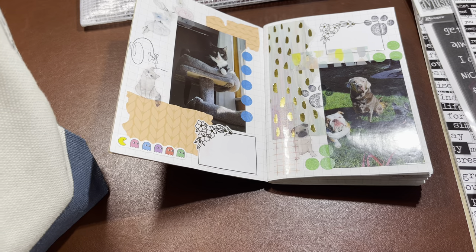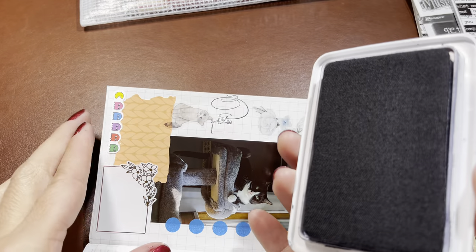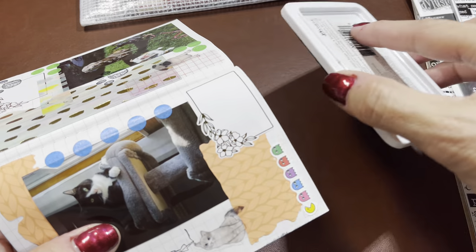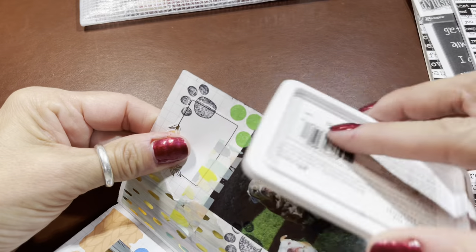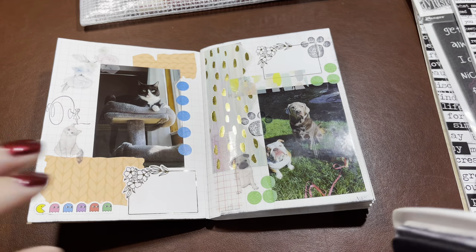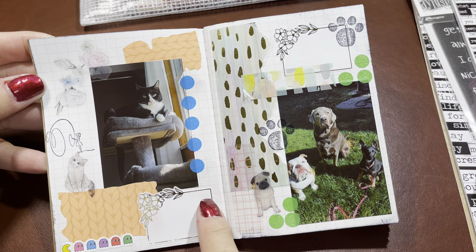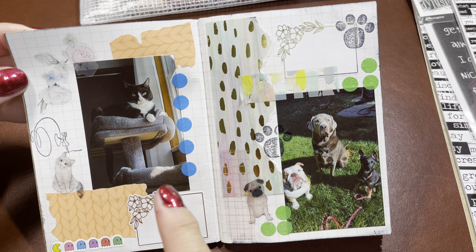One thing I wanted to try is taking the edge of my ink stamp pad and just adding some color to the page edges. This isn't precious — I don't know exactly what will happen, but I used to art journal and manage a scrapbooking store. This is a nice way to soften a page. It's subtle, but see how that kind of took away the harshness of the white? I like it. Then I'll just write Mochi's name, maybe his gotcha day.